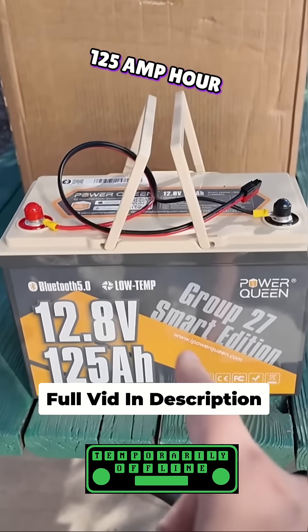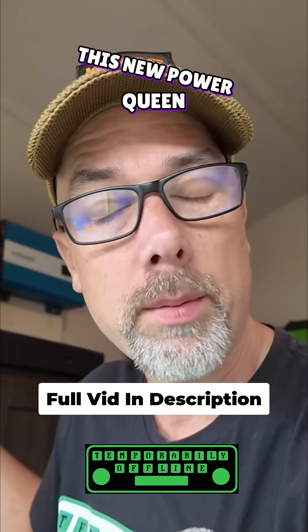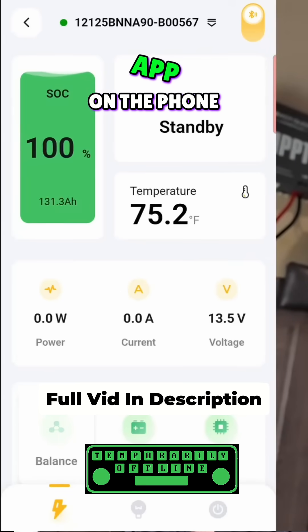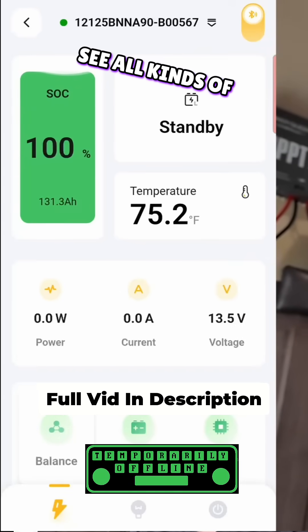I've got a 125 amp hour battery here from Power Queen. This new Power Queen battery comes with a Bluetooth control app on the phone, and I think these things are pretty cool because you get to see all kinds of data.